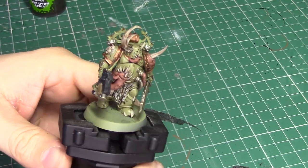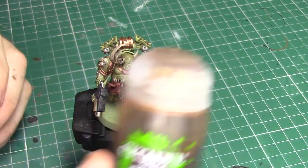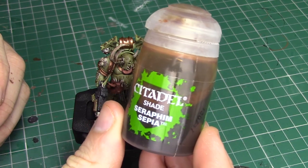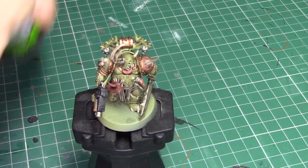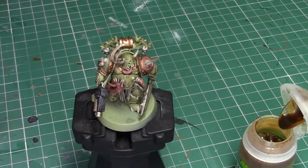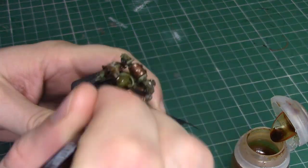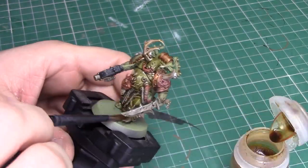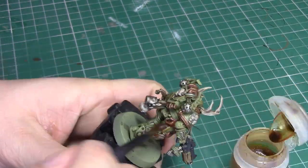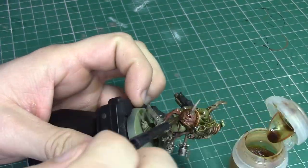Once the Agrax has fully dried you'll be left with something that looks a little bit like this. The model now has a lot more depth, but we're going to add a little bit more and give it a really distinct yellowish tone by adding Seraphim Sepia. I'm going to be applying this in exactly the same way as I applied the Agrax Earthshade — over the entire model. When this dries you'll be left with a slightly yellowish tinge to the model.